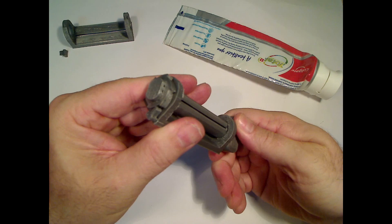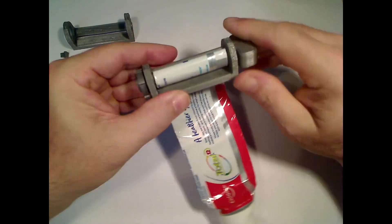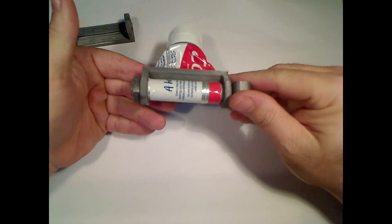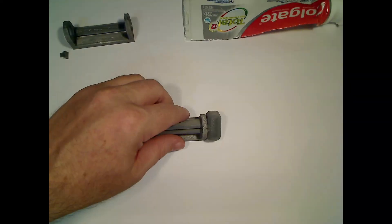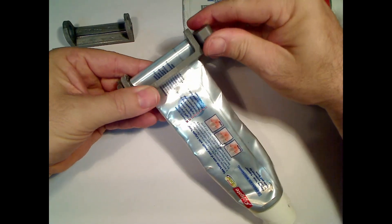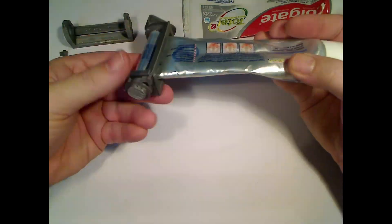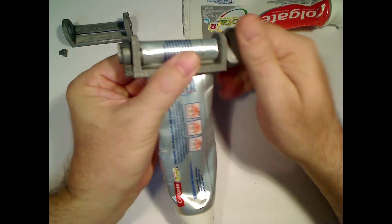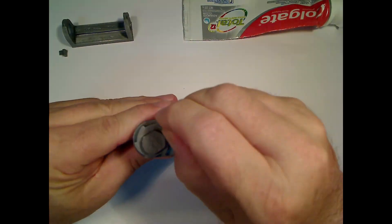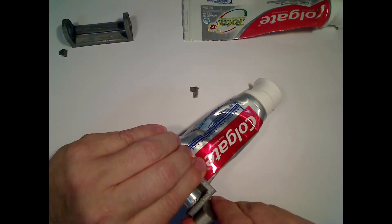Nice one. Now with a tube of toothpaste. Seems all good. And now just checking with a tube that is relatively full. I also noticed that since the key is a nice tight fit in the frame, you don't seem to need the pawl and ratchet, as when wound the tube remains in place.